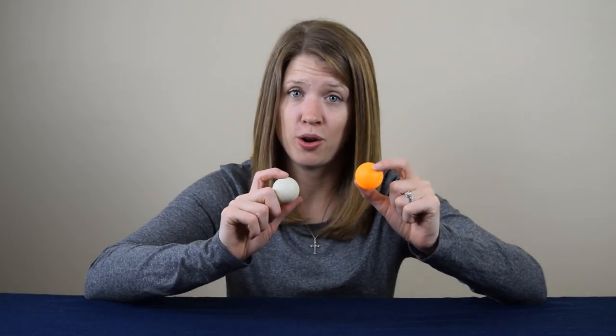Hey everyone, it's Danielle from Cool Science Experiments Headquarters. The experiment today deals with air pressure, and I'm going to show you how air pressure will impact these two ping pong balls. The results are pretty cool, and probably different than you would initially expect. Are you ready? Let's get started.